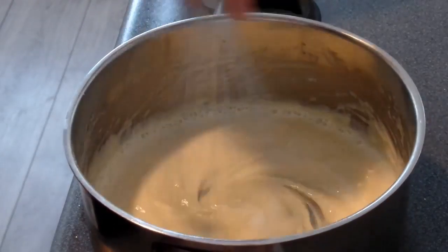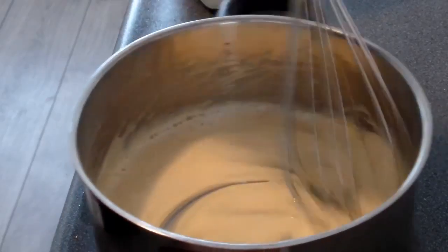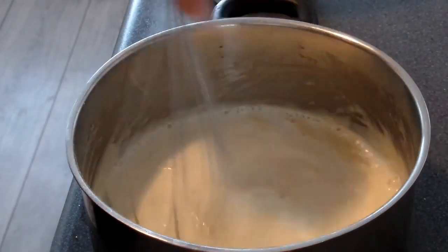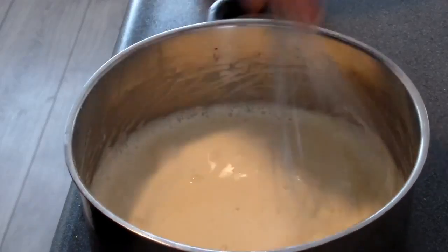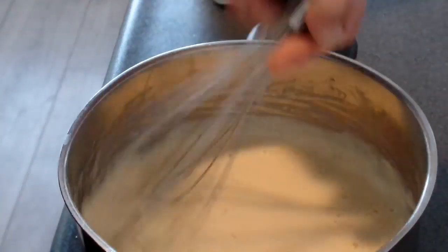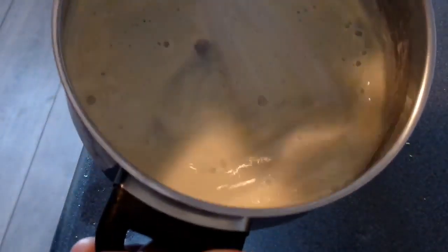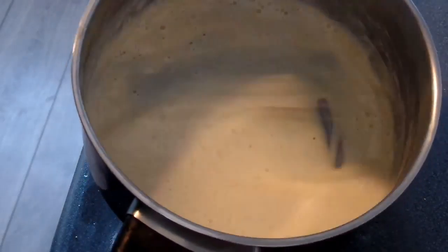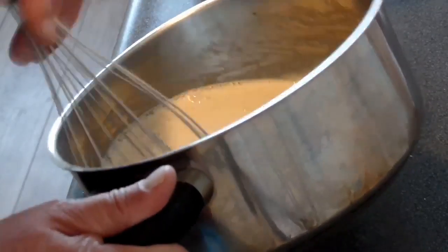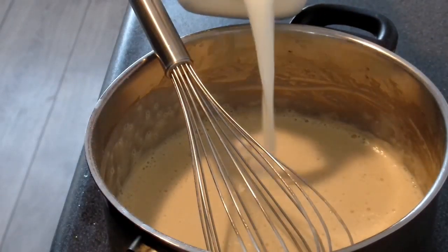And then we'll take some milk, but just a little bit. No lumps in here yet. And then you whisk it till it's like you want it — I'll show you, no lumps, no nothing.